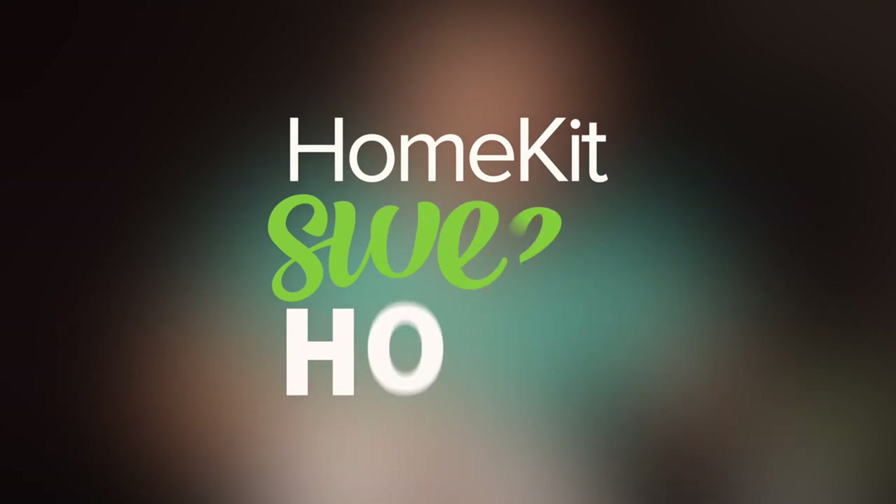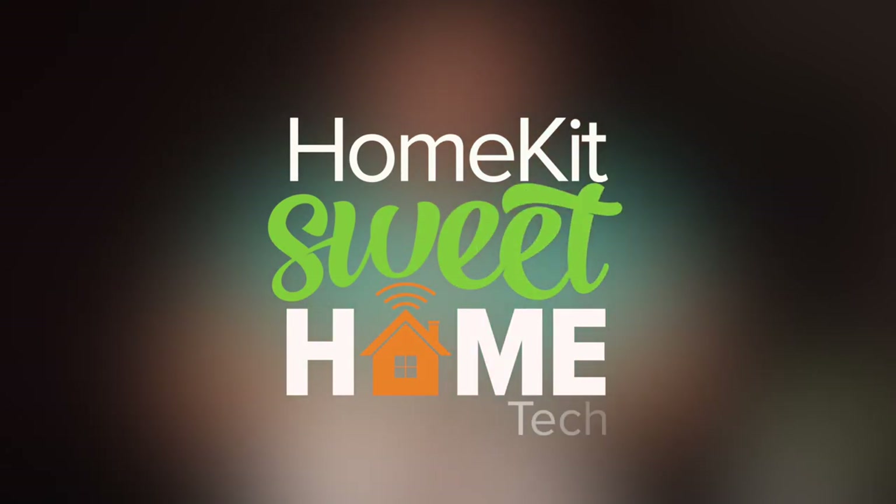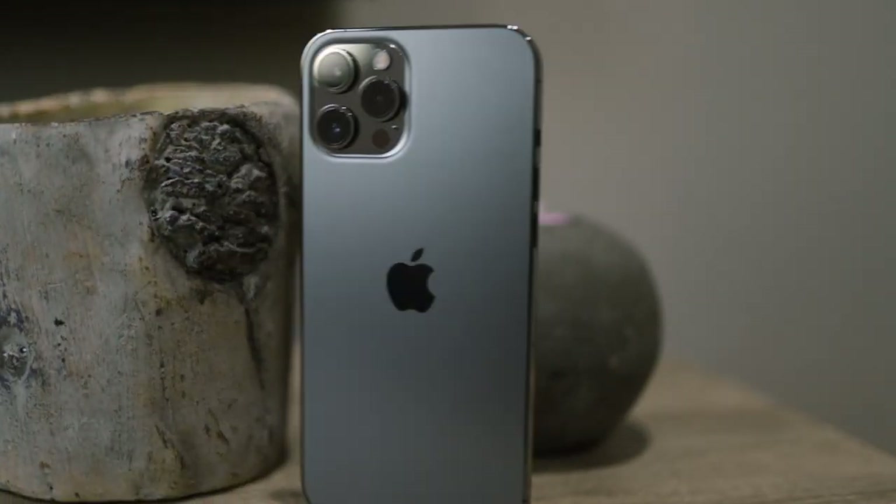Welcome and thanks for watching. If you could do me a huge favor, hit the subscribe button, tap the bell to get notified when I post new content, and give this video a thumbs up — I'd very much appreciate it. Every new iPhone release season I like to take a look at cases and accessories for the newest iPhones, and this video is going to focus solely on Taurus's available line for the iPhone 12 Pro Max. Thanks to Taurus for sending these over, including a couple of bonus accessories.